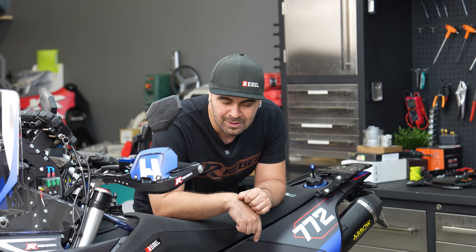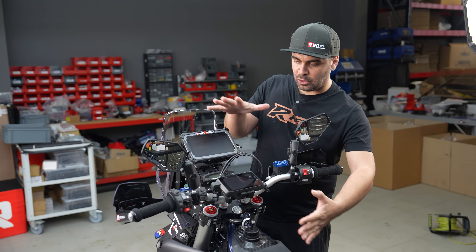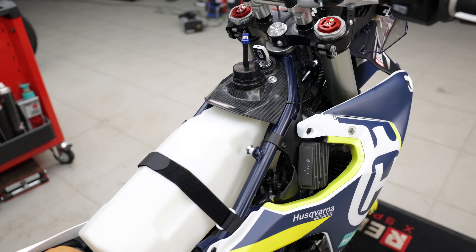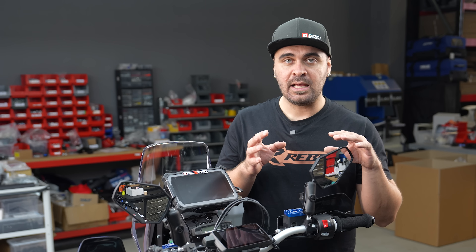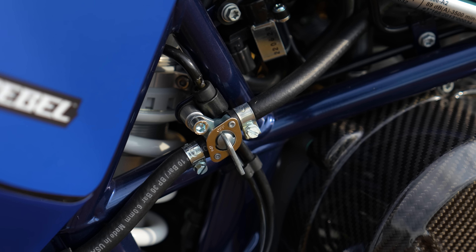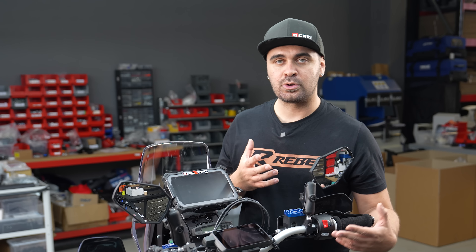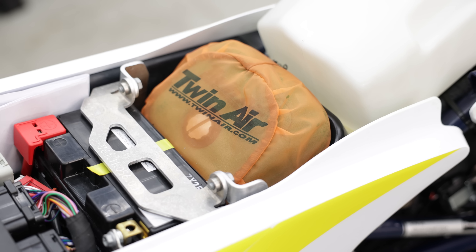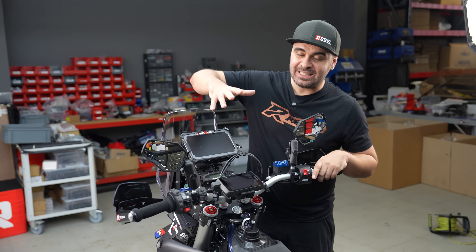Without further ado, let's check all the bling we put on this bike. Starting with the front fuel tank — we put a Raid Garage fuel tank. Under the seat is a six-liter fuel tank that connects directly to the rear tank with no need for an extra fuel pump or vacuum pump. On the side you have a selector to turn it on or off. This also lets you swap the full airbox for a foam filter, which is much better for off-road use — mud, rivers, rain and so on.